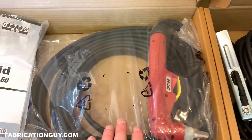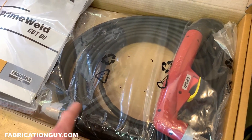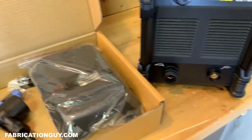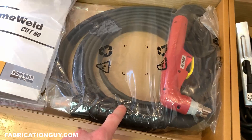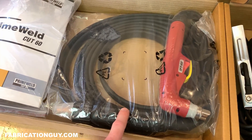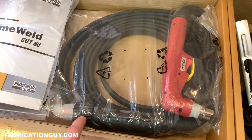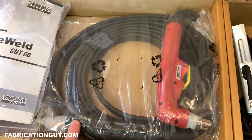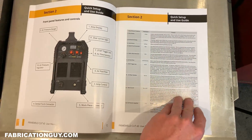This is the star of the show right here: the IPT60 Tecmo Torch. This is a Eurocentral connection — just one hookup to the front of the machine. Most plasma cutters in this price range do not have this. What's great about it is you can also buy a machine torch with this connection if you're planning to use this on a CNC table. It comes with a 20-foot lead and then your instruction manual with support info.